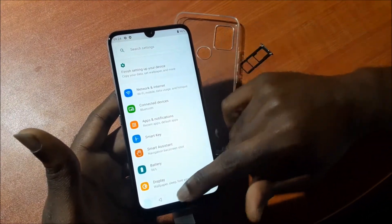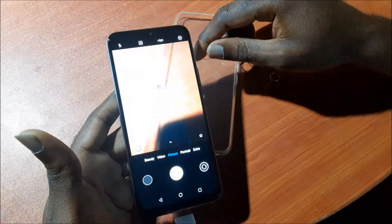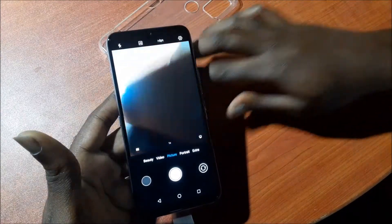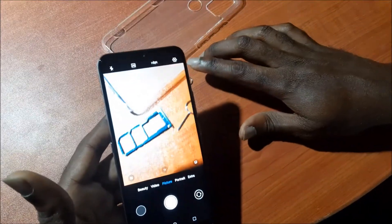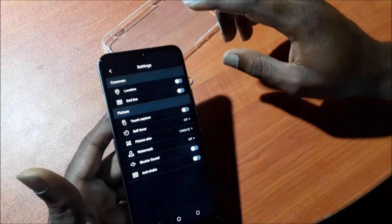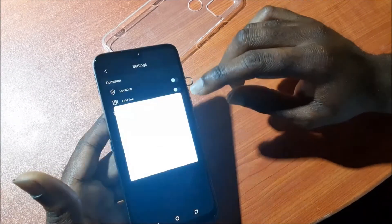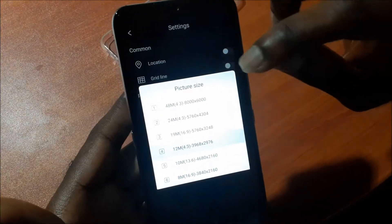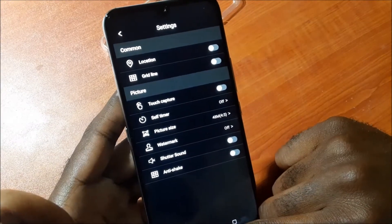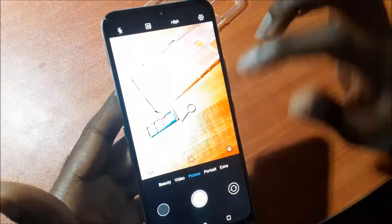So now we are going to go to the camera. The camera is right here. Wow, this looks good. We can actually change the camera settings as well. If we go to settings, we can change the picture size and also the megapixel. We can select up to 48 megapixel, which is pretty awesome. We can put on anti-shake, options, self-timer. There are a lot of features here.